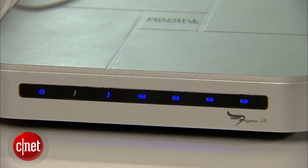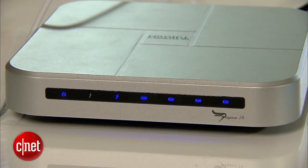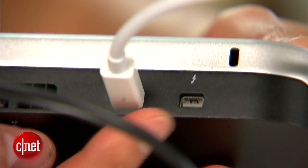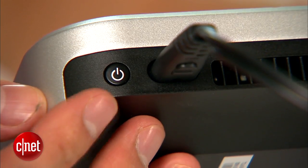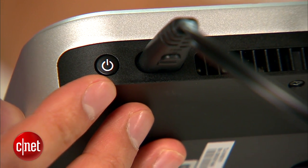On the front, the J4 comes with an array of blue LED lights that show the status of the device. On the back you'll find two Thunderbolt ports — very standard for a Thunderbolt device — and a power connector and also a power button. Unfortunately there is no USB 3.0 port.